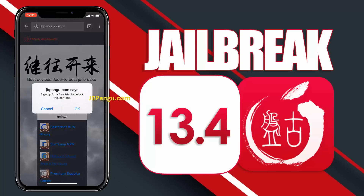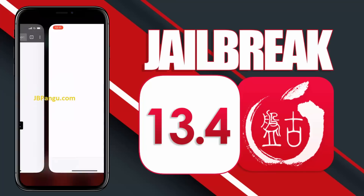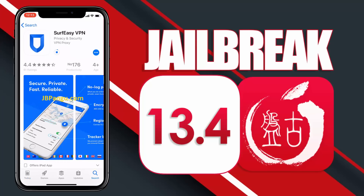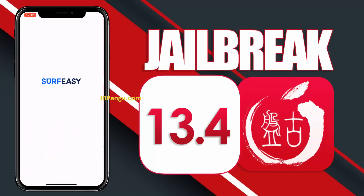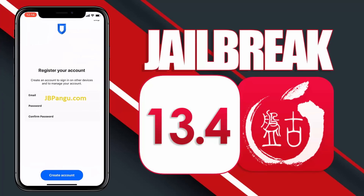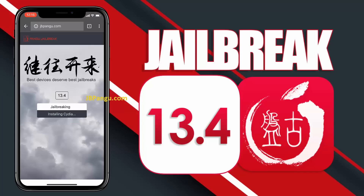Choose any app from here and read the instructions on how to get Cydia sideloaded with that app. Open the App Store and install the app you chose. After installing, open the app and follow the previously given instructions. After completing the instructions, go back to the browser and check the Cydia installation status — it says Cydia is now being installed.